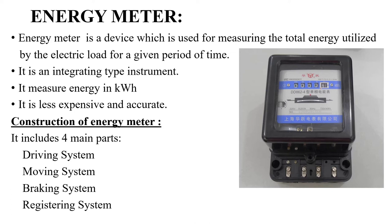Now let us see the construction of the energy meter. For the construction of an energy meter, four mechanisms are very essential: the driving system, the moving mechanism, the braking mechanism, and finally the registering mechanism or registering system. We will see these four mechanisms in detail.